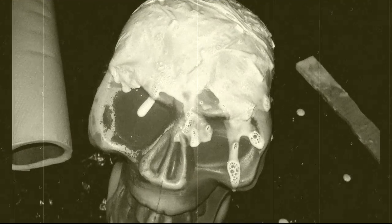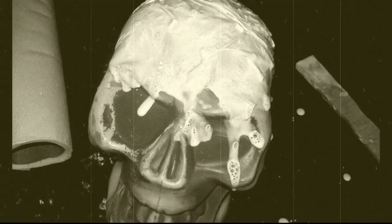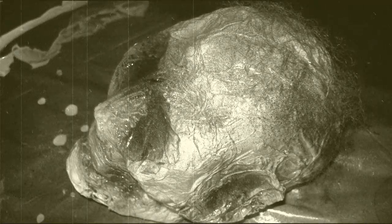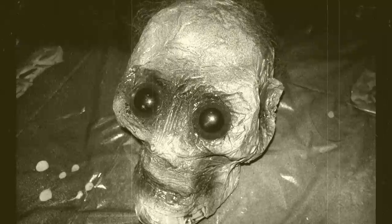I then dipped the paper towels into the caulking and laid it on the skull. Once I was satisfied with how it looked, I let it dry and painted it. I then added some crepe hair using spray adhesive, and glued some doll eyes into the sockets.